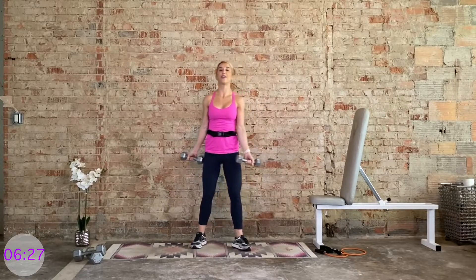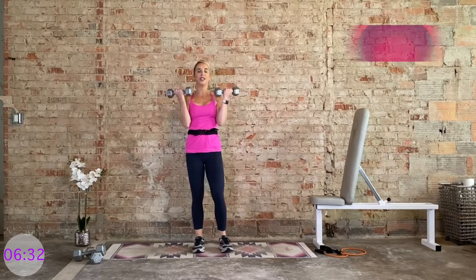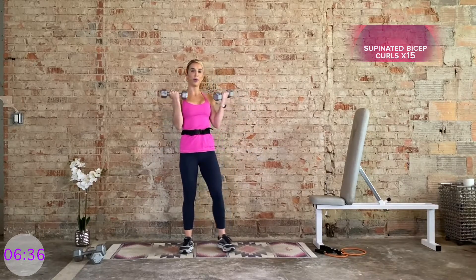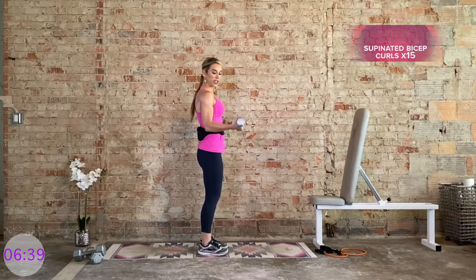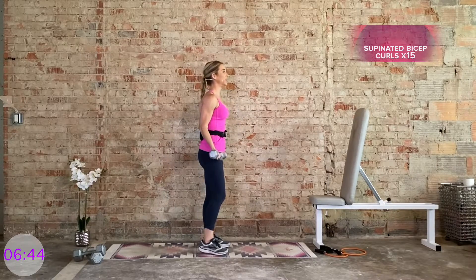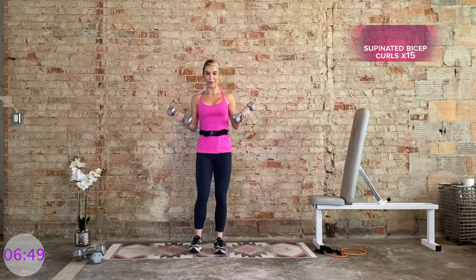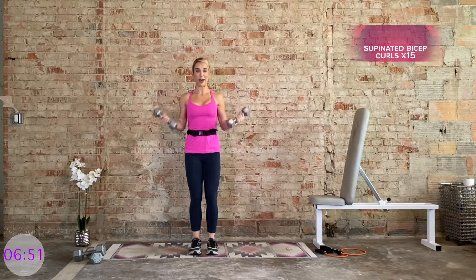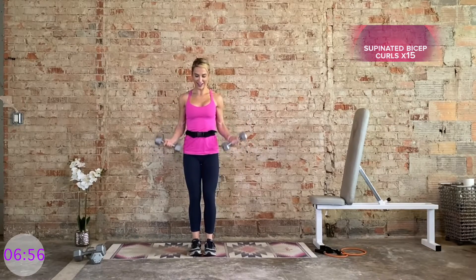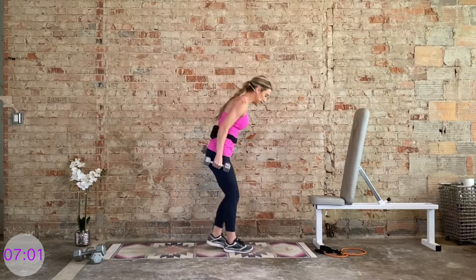Stand up nice and tall. Palms are facing in — supinated dumbbell bicep curls. We have 15. Squeeze it up, control it. Elbows are in tight. Keep the space between the shoulders and the elbows completely still. Try not to bring those hips into the picture. Keep the core tight. Keep that breath constant.